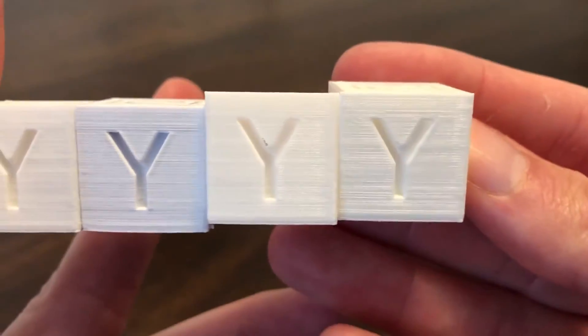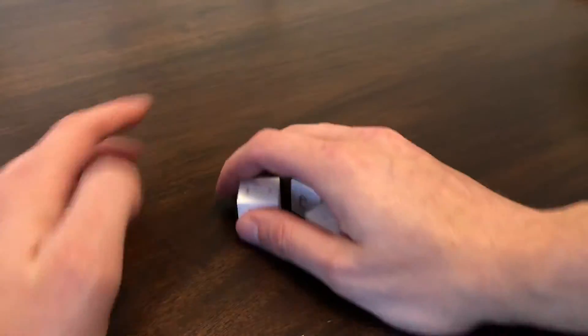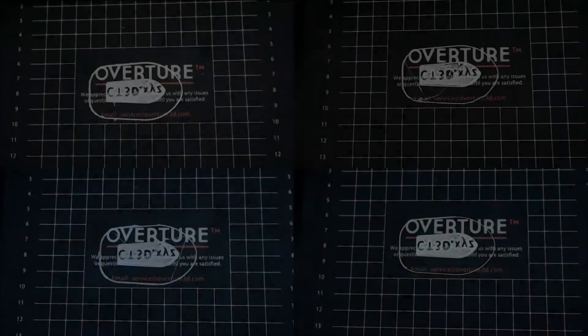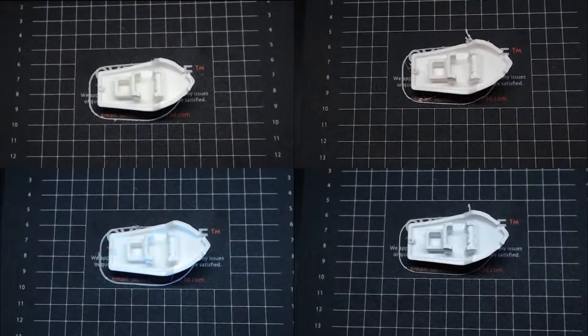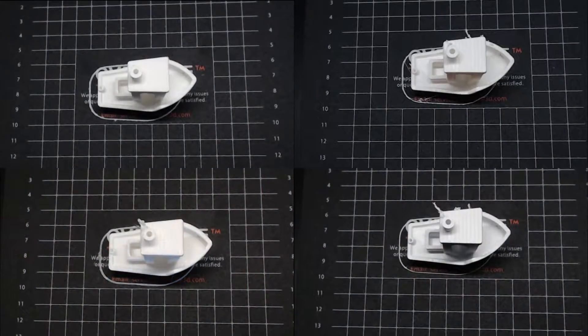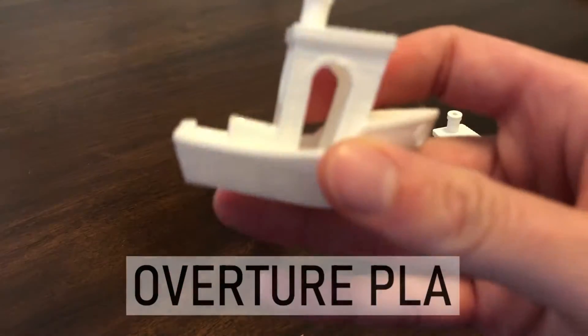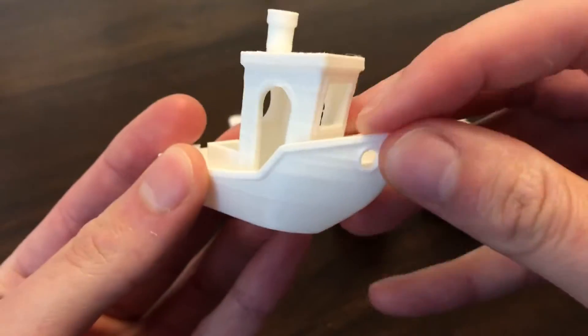To compare print quality, I printed out four Benchies to look at side by side. My printer causes imperfections in the print that you can see in each Benchy, and the stringing in the top left will be present due to my time-lapse process and my retraction settings not being perfect. However, the differences between the four prints are what will be compared. No matter what imperfections my printer causes, you can still notice quality differences impacted only by the filament.